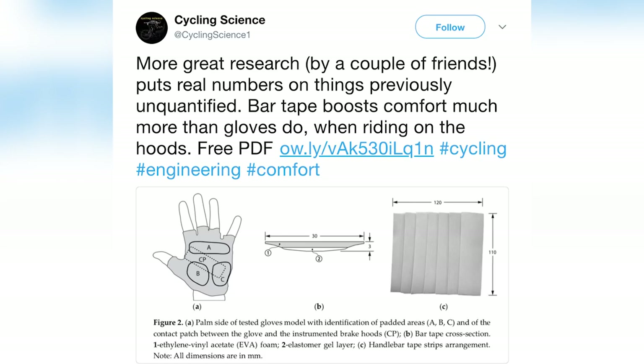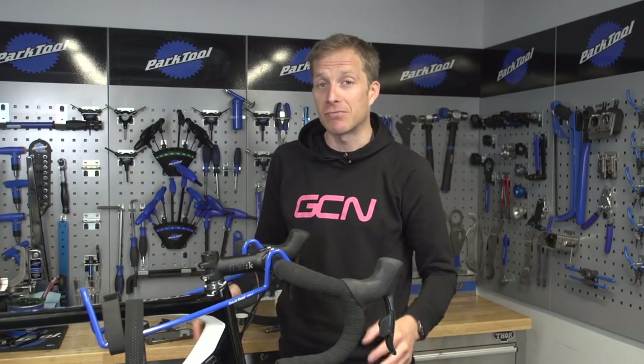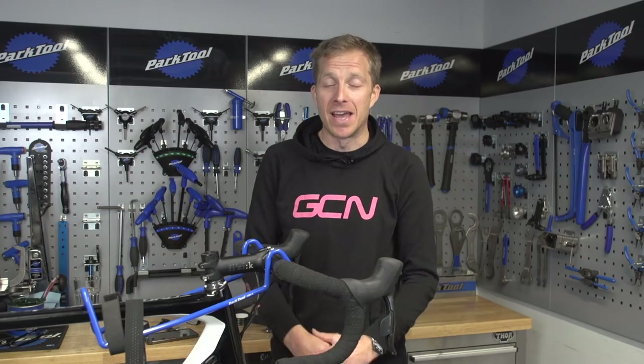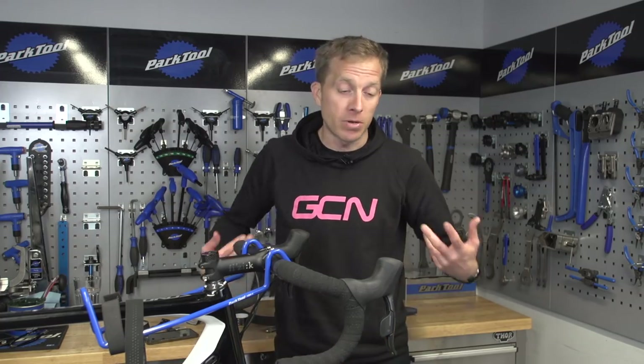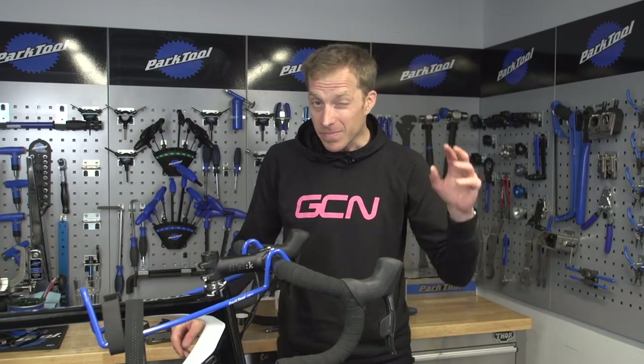I did actually see a recent study that showed that using gloves on a bike doesn't necessarily improve comfort as much as handlebar tape does — there's a link to that in the description below. Remember to leave your comments on how you like to wrap your handlebar tape, this one always sparks debate. Like and share this video, and maybe tag a friend who is terrible at taping handlebars. Also check out the GCN shop at shop.globalcyclingnetwork.com for hoodies, t-shirts, workshop aprons and more. Finally, to check out another great maintenance video, click just down here.